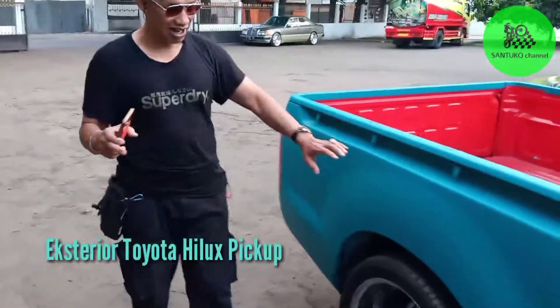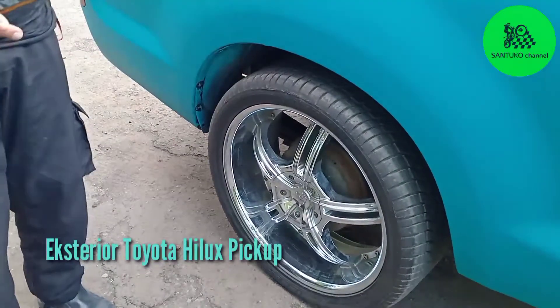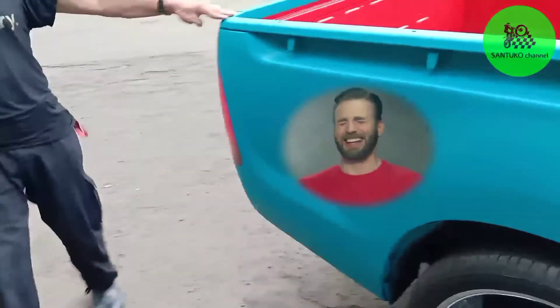Praktis sekali mobil ini ya, kalian lihat teman-teman. Ban belakangnya — oh ini tadinya 4, oh turun, kurang lebih 2 jari. Makanya ketika tadi kita bawa, dia agak lari-lari, loncat-loncat. Nah ini, lihat kalau kita lihat tampilan ini, lampunya ya.